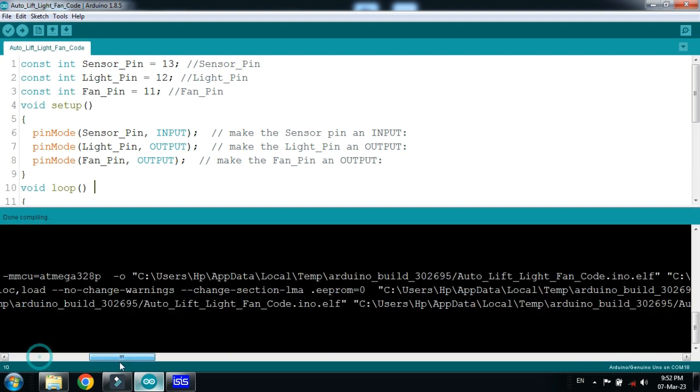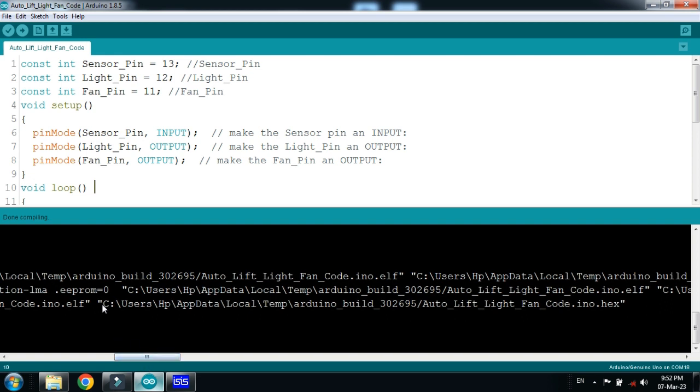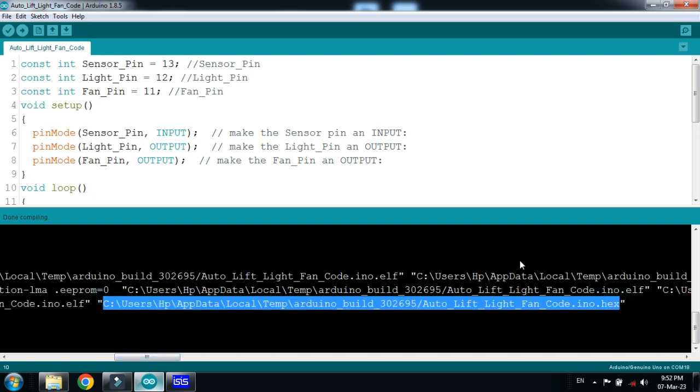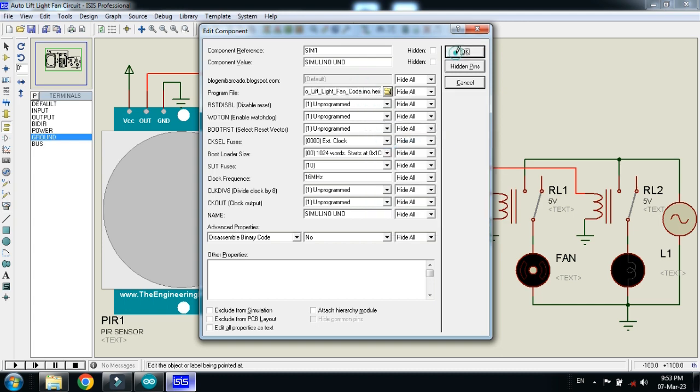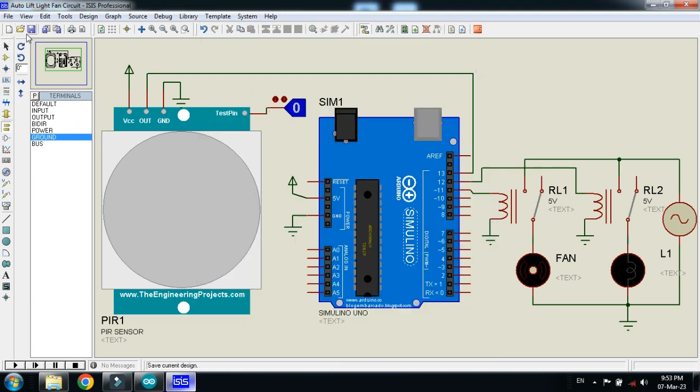Copy the hex file address from here — select it, then press Control+P, right click on it and paste the code. Also add the hex file to the PIR sensor as well, otherwise it will not work.